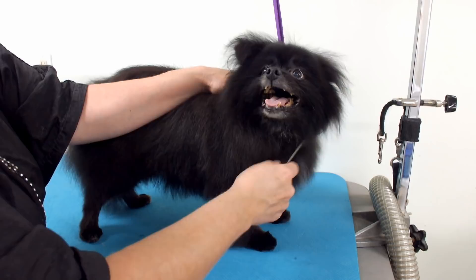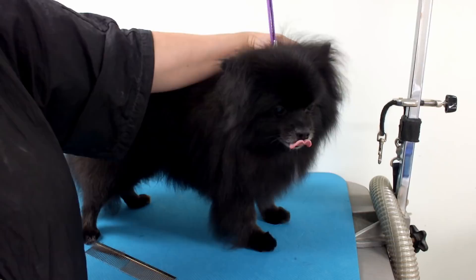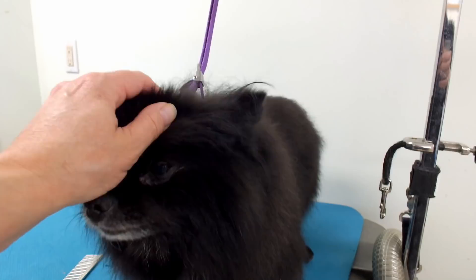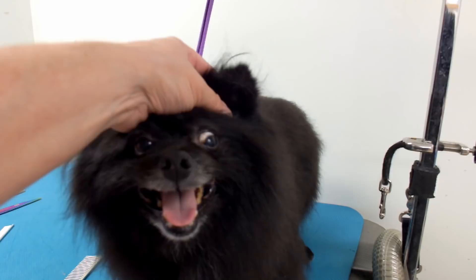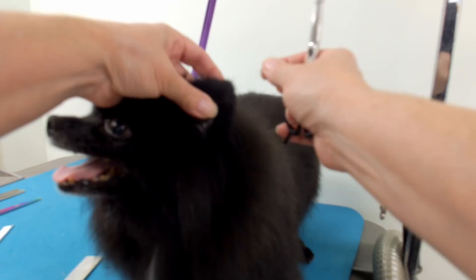Hello everybody, today I'm going to show you how to trim a Pomeranian's ears and the chest area, just in the head area. Pomeranian ears are supposed to be more rounded or more flat and not pointy like his ears are. This is just a pet Pomeranian so his ears are actually pretty big for a Pomeranian, but he's a big boy.